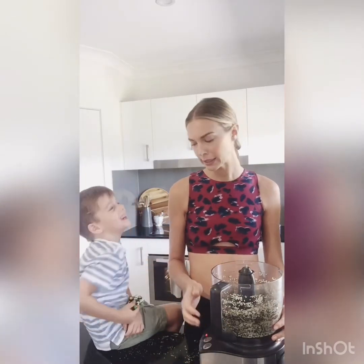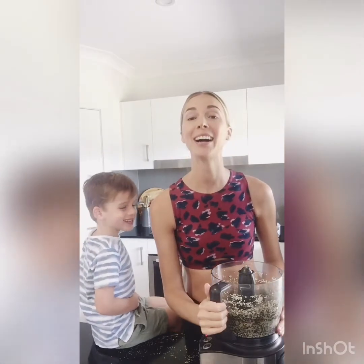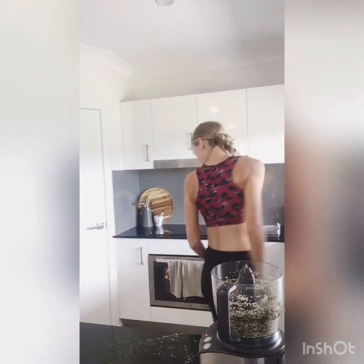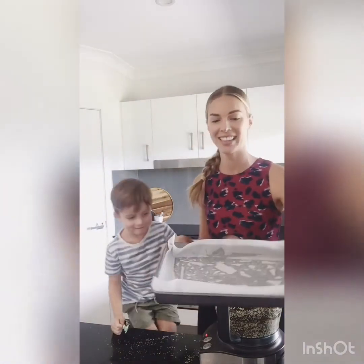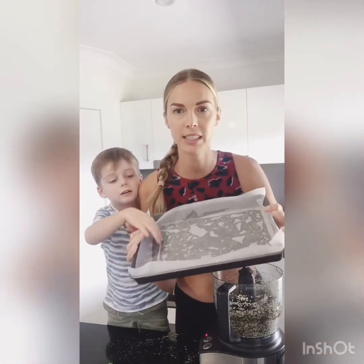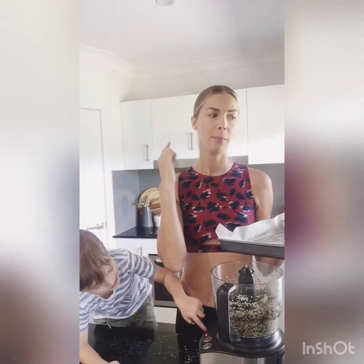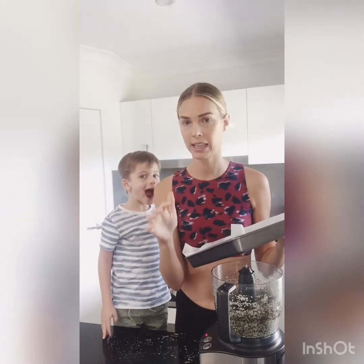I don't think Luigi wants to go in there and get chopped up. The oven is on at 175. I've got a tray here that I've just done a bit of coconut oil spray on and put some baking paper in. We're going to press this mixture lightly into the tray — it's about 20 by 30 centimeters.